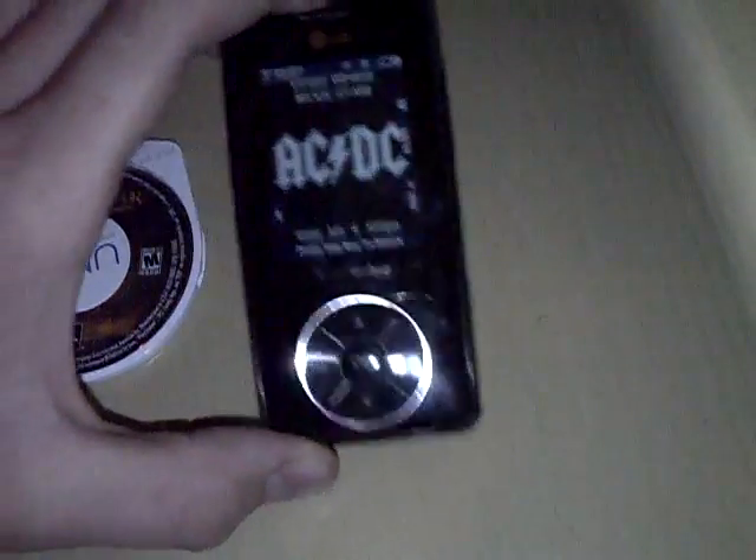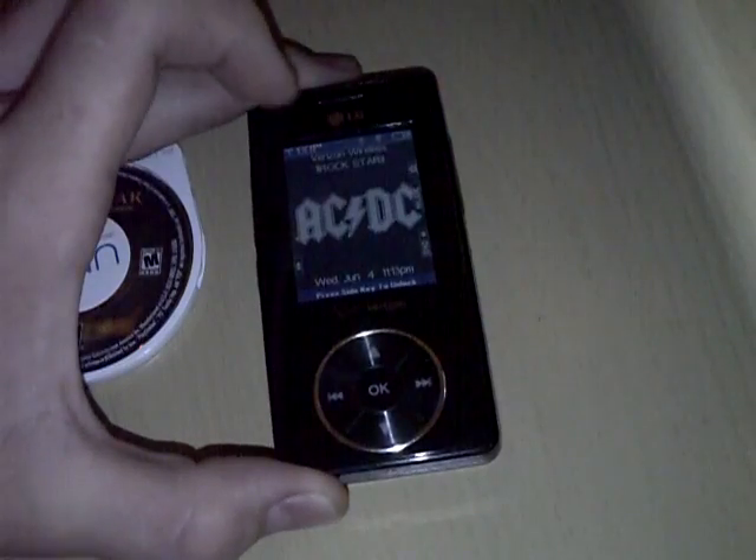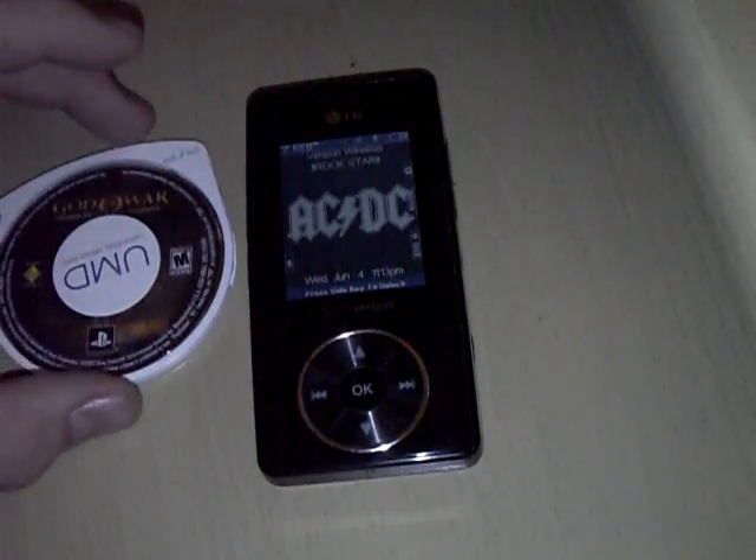I decided to put one on my phone here. So I'm going to take a PSP game and I'm going to put it on the phone. It's self-explanatory off all the videos you can watch, and if you don't figure it out, you're retarded.